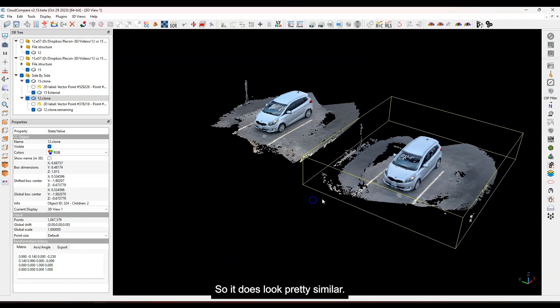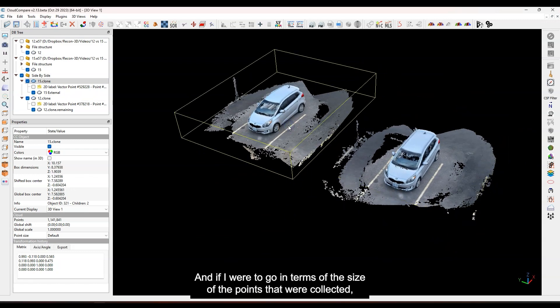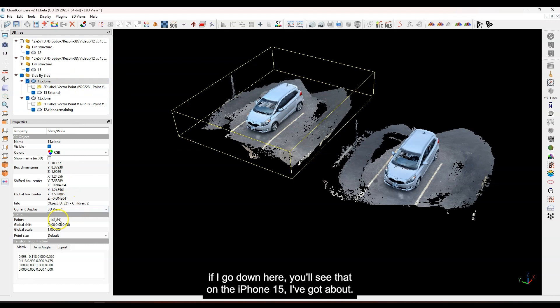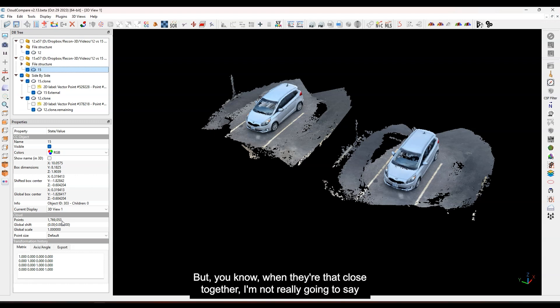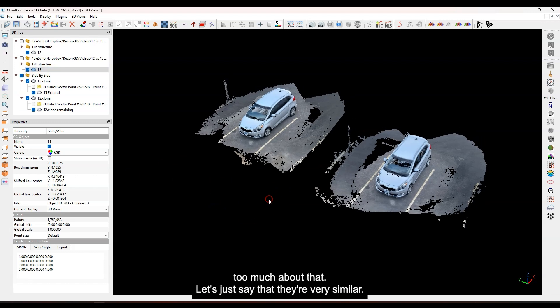In terms of the size of the point clouds collected: the iPhone 12 original file had about 1.6 million points, and on the iPhone 15 I had about 1.7 million points. So they were very, very similar. The iPhone 15 picked up a few extra points, but when they're that close together I'm not going to say too much about that — let's just say they're very similar.